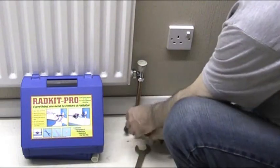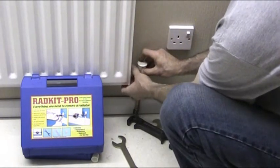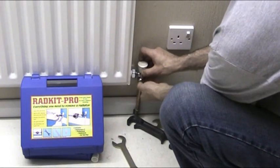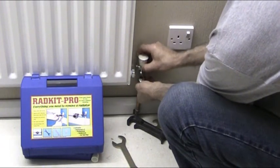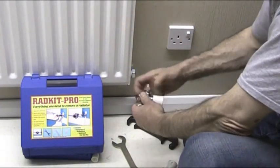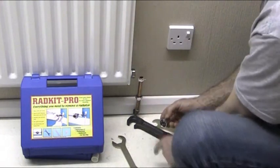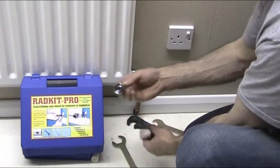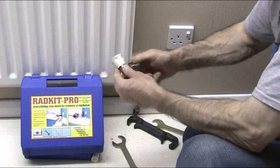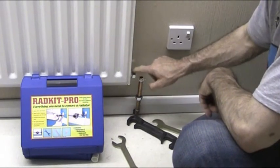That's loosened it off now. The other thing I forgot to mention — this system has been drained, there's no water in it so we can do it dry. Undo that, slide the union nut back, disconnect it, and undo the nut at the bottom. The tail piece which is already inside the radiator from the old valve can in 9 times out of 10 be used on the new valve. To check it will fit, take the tail piece off the new valve and see if it fits the old valve — which this one does absolutely perfectly. So there's no need to mess about with the connection in there.